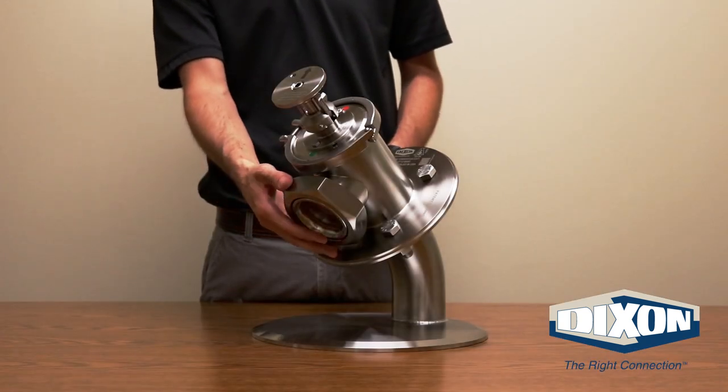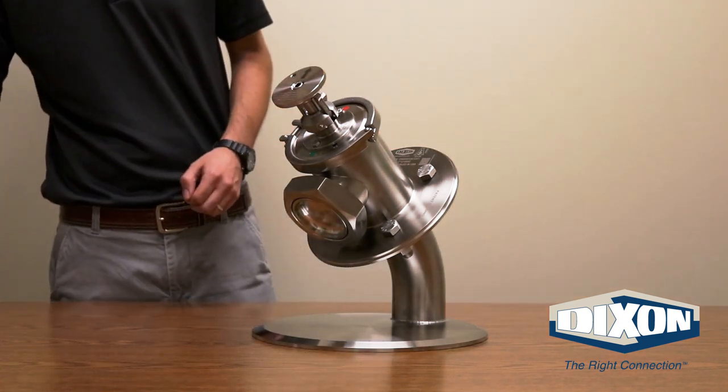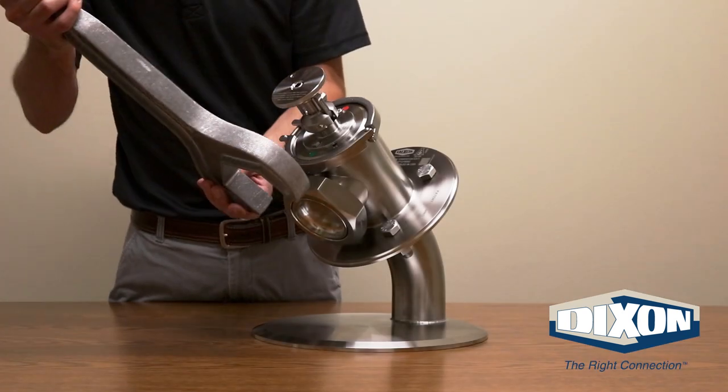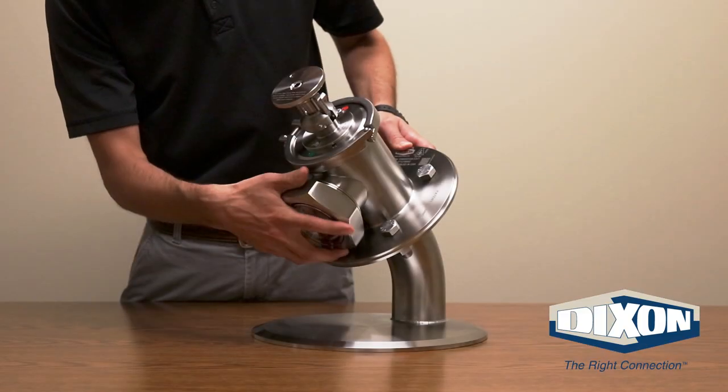The next step will be to connect the process line to the inlet-outlet of the valve. Remove the bevel seat nut using a 3-inch bevel seat hex nut wrench. Loosen the nut, then remove the nut and end cap.